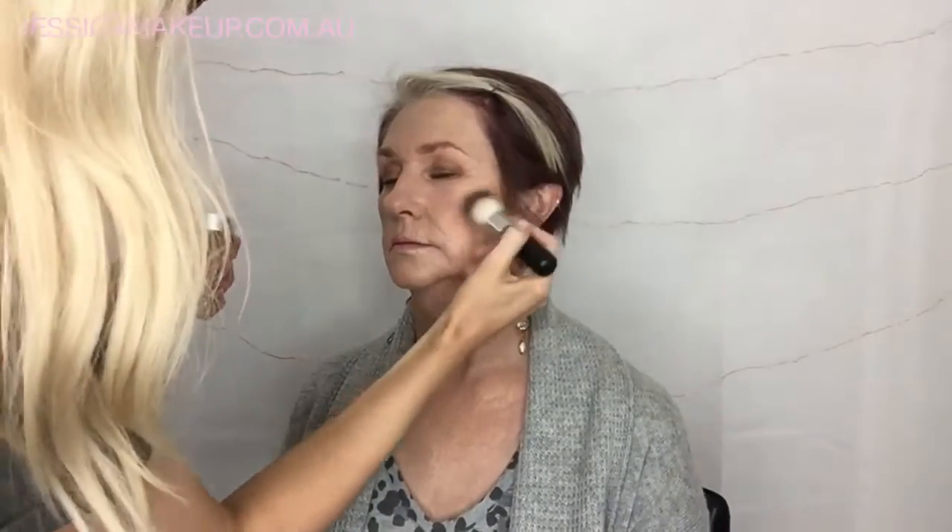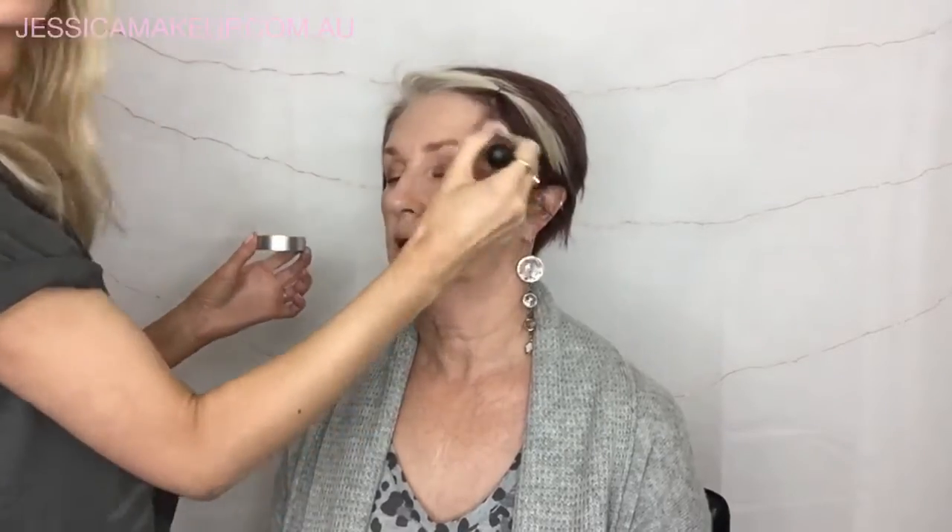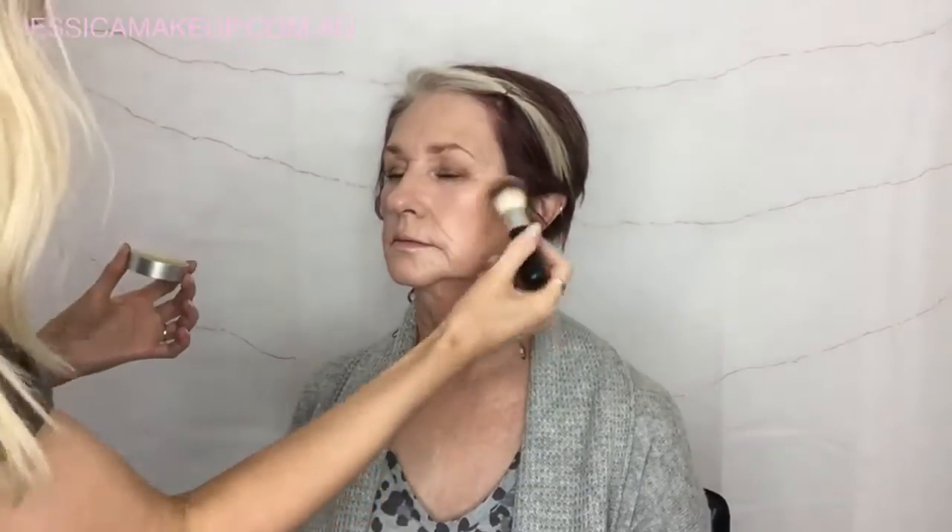Going back to the bronzer, I'm just going to use this to warm up the face and give a nice subtle contour. We don't want a lot of contouring but I just want to add a little more definition to the sides of the nose, the cheekbones, the temples, and just along the jawline. I'm really conscious of not overdoing it — using a small amount of product and building it up rather than going in too heavy too fast. It pays to softly build it up so you don't end up looking dirty or muddy — just that really healthy fresh warm glow without being over the top.